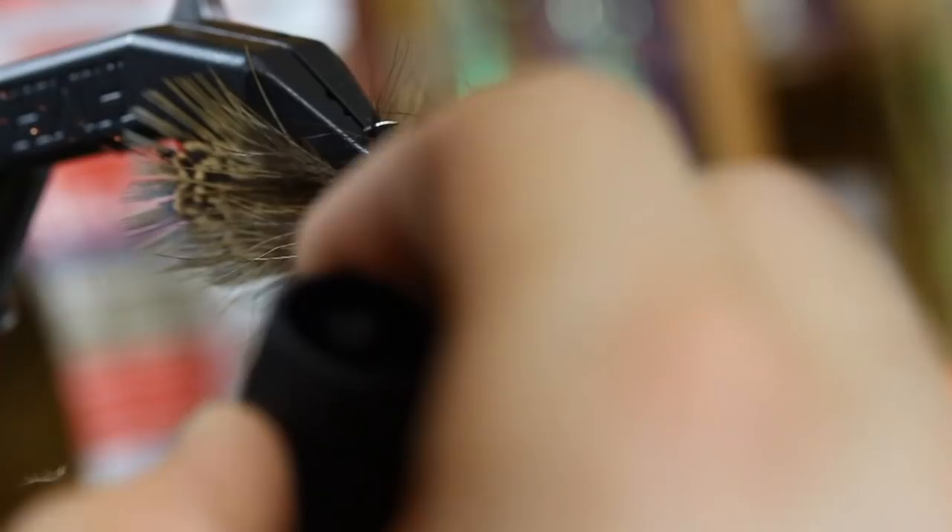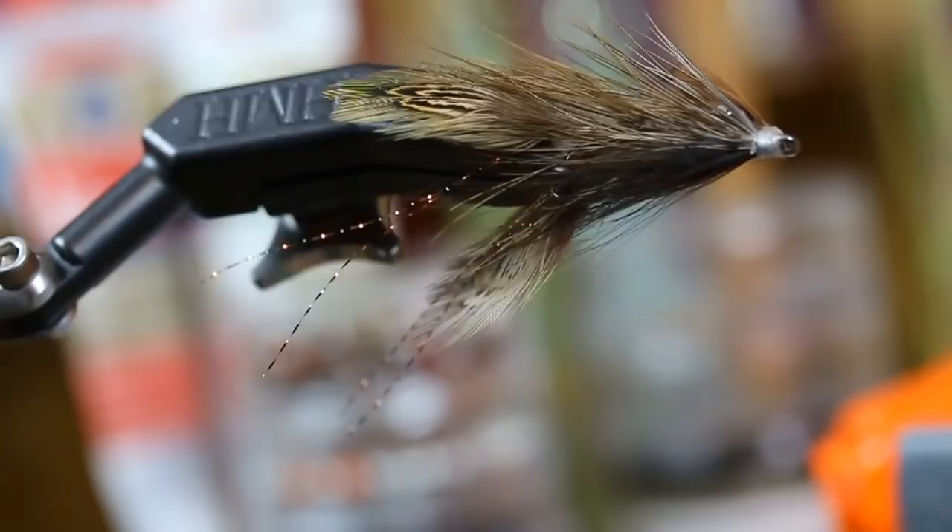So there you have it — the super buggy, all natural, besides these little tiny antennae, Pheasant Rump Crayfish.